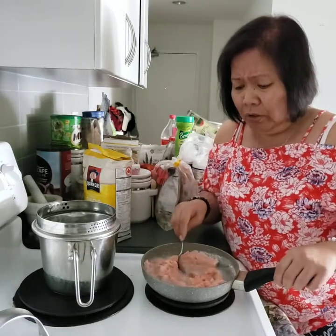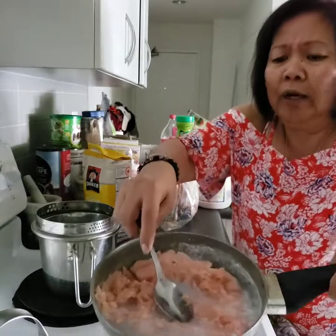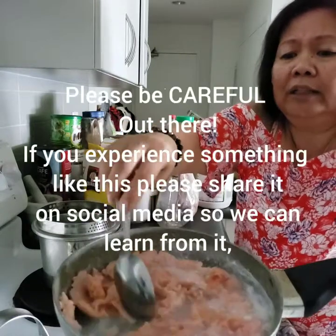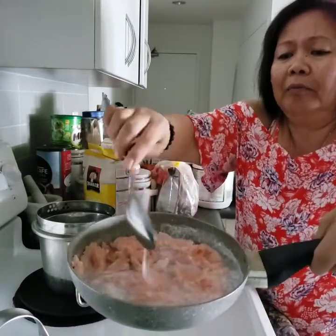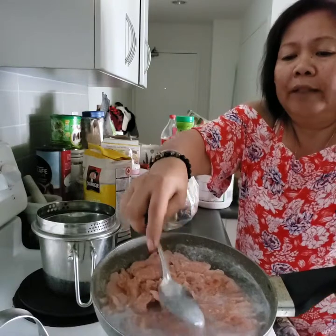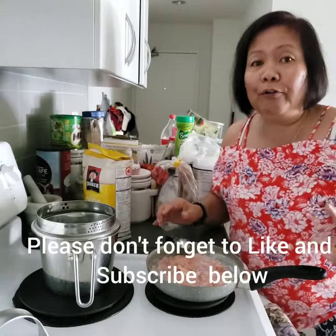I don't know what's going on. Look, it's still producing that white stuff. This is already the second time I drained it and put fresh water on — and it's still producing this white stuff. We don't know what this is. Please be careful.